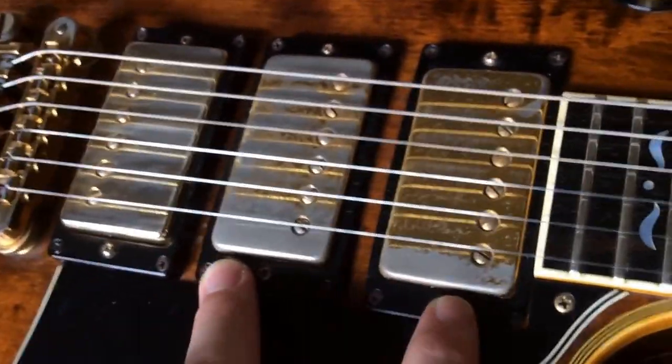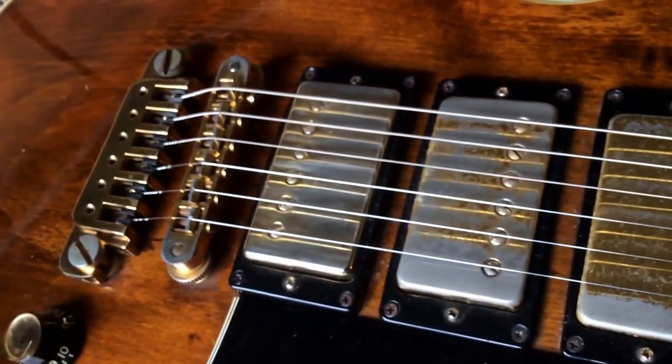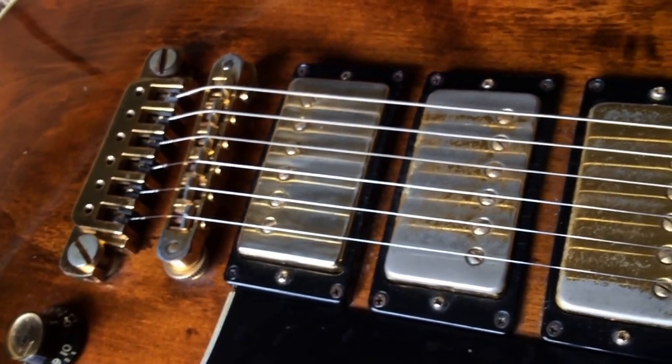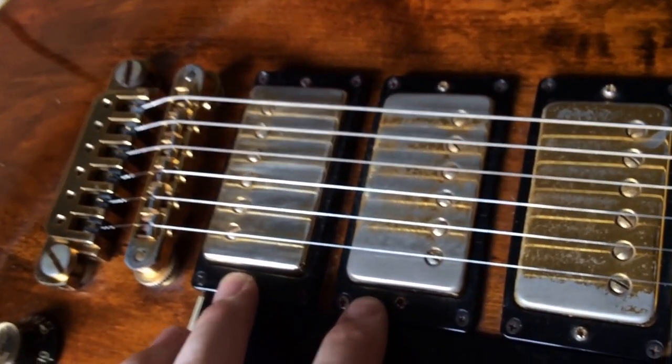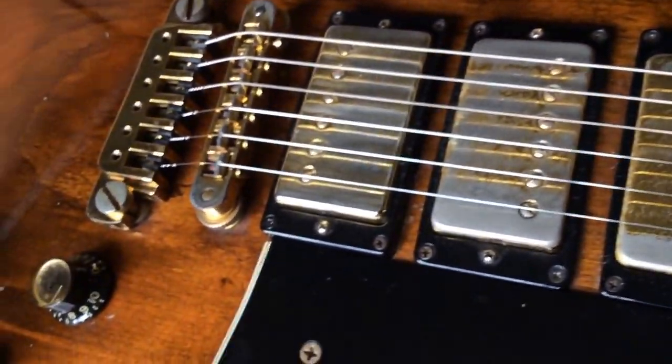These two pickups are original. This one went bad, so the previous owner had a Seymour Duncan custom wind replica pickup made for it. So it's not the original, but it still looks the same as the other ones — it's got the tar backs. You can see in the photos.